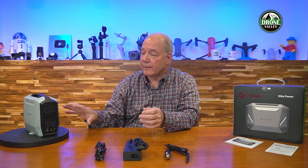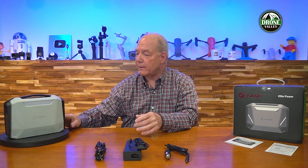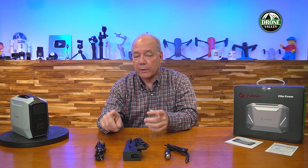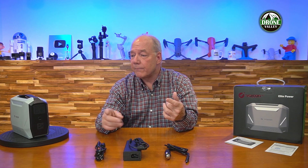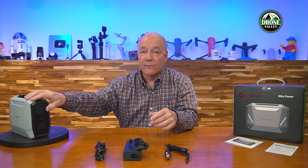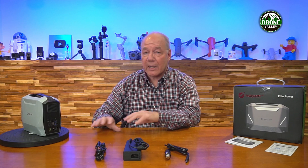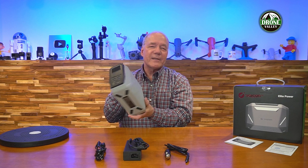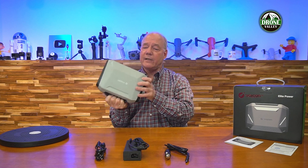Another important feature is pass-through technology, which means you can be charging the unit and using it at the same time. If you plug a computer into the back and set it next to your computer, you can charge the unit, draw AC out of the unit, and if there's a power failure, it snaps into play and immediately keeps the power up — it's almost like an uninterruptible power supply for your computer. It's got really everything you need in a package that weighs about eight pounds, so it's incredibly portable.